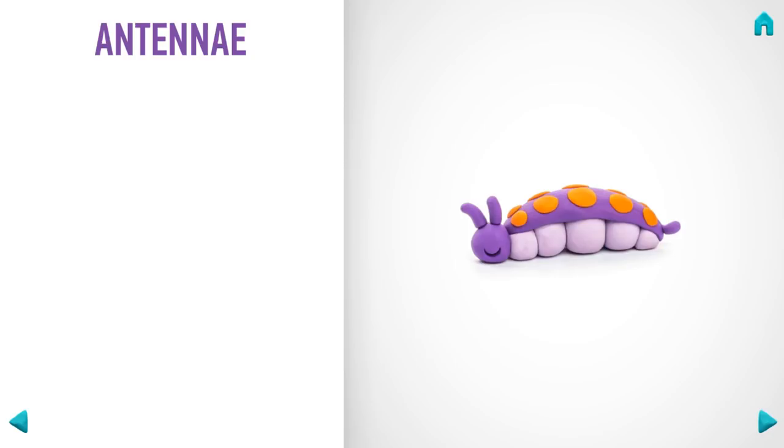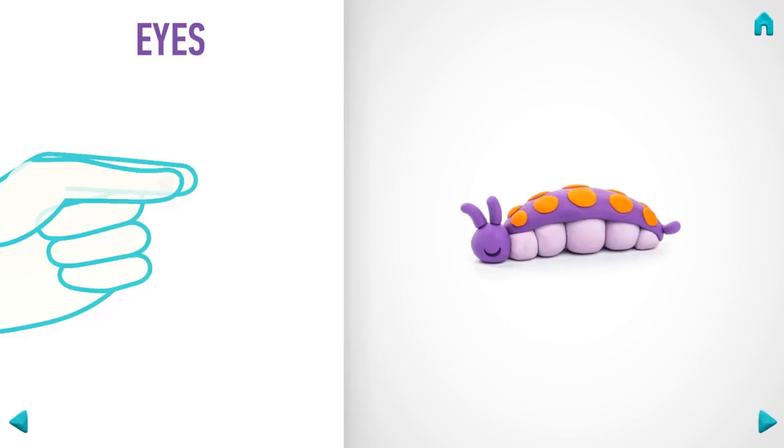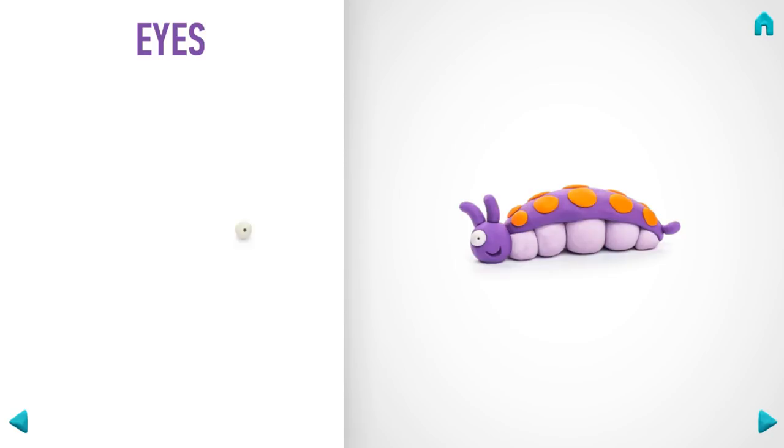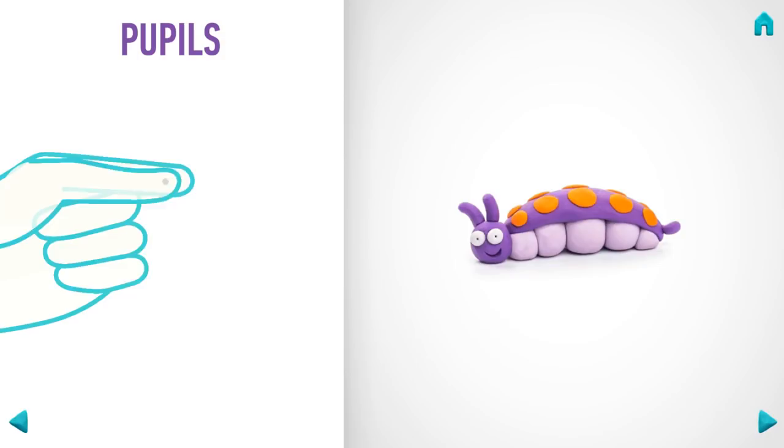Let's make eyes. Take a piece of white clay and roll two little balls. Make deepenings with a pencil. Hooray — eyes are done! Next, make pupils. Take a piece of black clay and roll two little balls. Hooray — pupils are done!